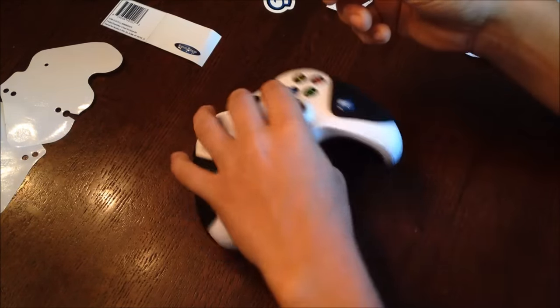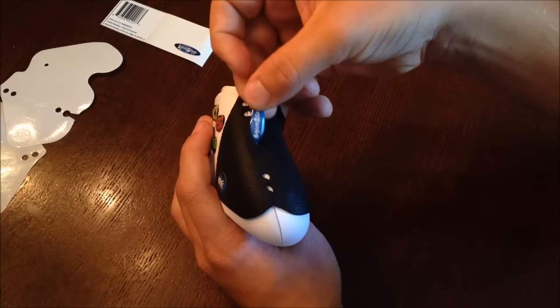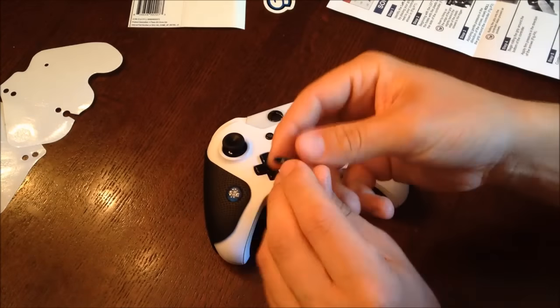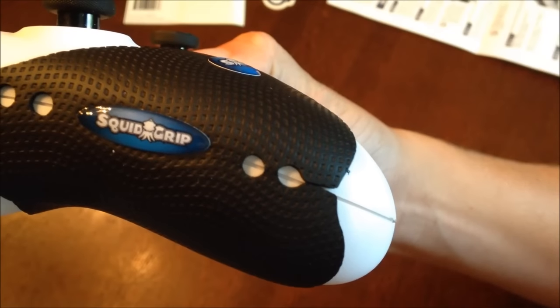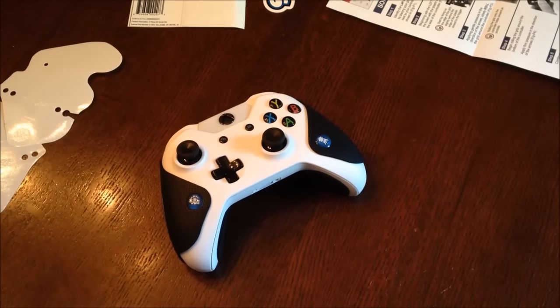The oval stickers also have their own indents on each side. Once you have all the stickers on, your Squid Grip installation is complete and your grips are ready to use on your Xbox One controller.